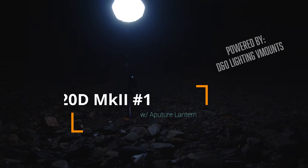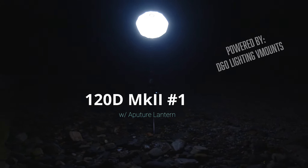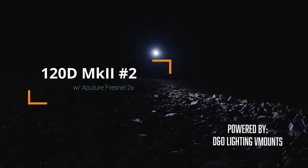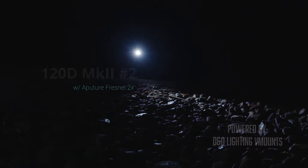Way in the back, we got one of the 120Ds with a bunch of bugs, and then we got another one with a freno mount over there. All of that is working to produce this area here, which is lit up pretty well. Look at all that light.